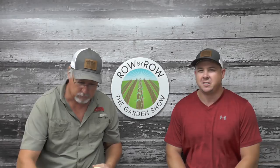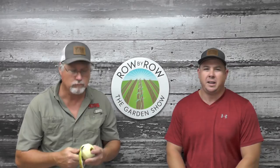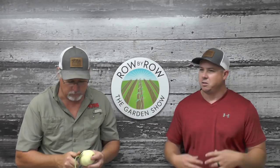Hello everybody and welcome to the Row by Row Garden Show. We're excited that you're joining us this evening. I'm Travis and I'm Greg and we're coming at you live from Hoss Tools Headquarters in Norman Park, Georgia. We've got a great show planned today - we're going to do some show-and-tell, some tool of the week, talk about our demo garden at the Sunbelt Expo, and answer some of your questions.